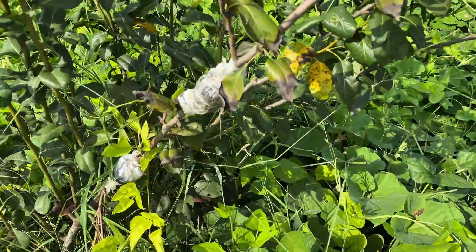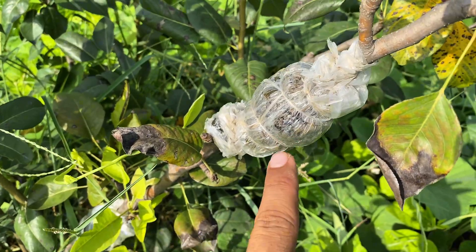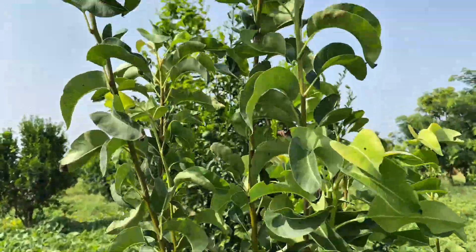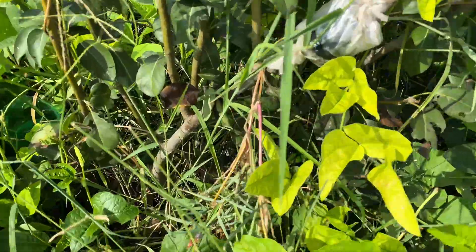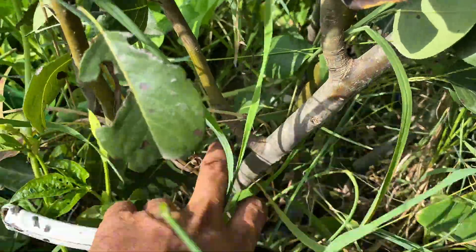Hello friends, how are you all? This is my pear plant and I have done air layering on it. I bought this pear plant from a nursery and now it has started growing quite well. It hasn't produced much fruit yet, but I am doing air layering on it. It has started to grow branches from here and has stopped growing the previous branches, so I have done air layering on these branches.